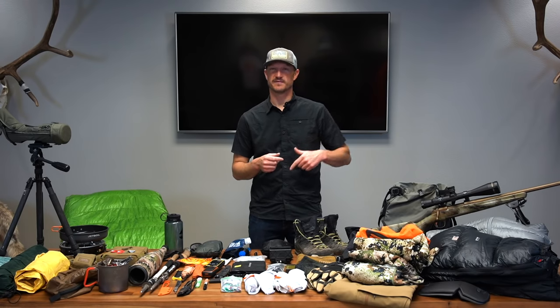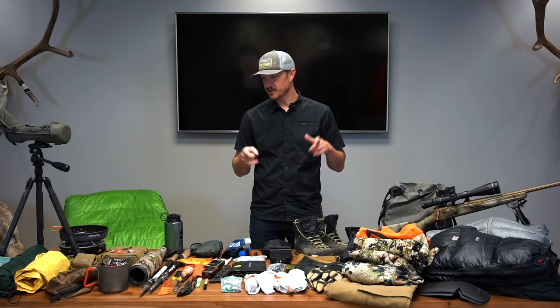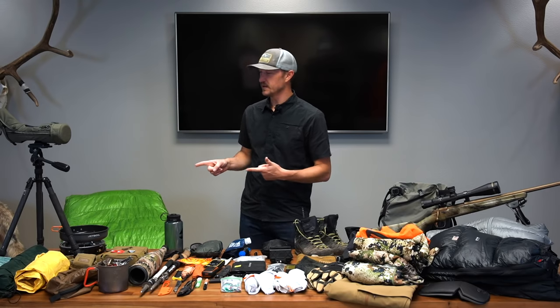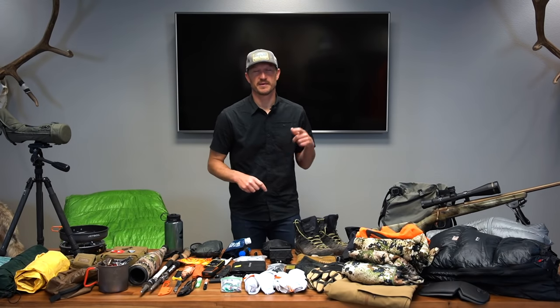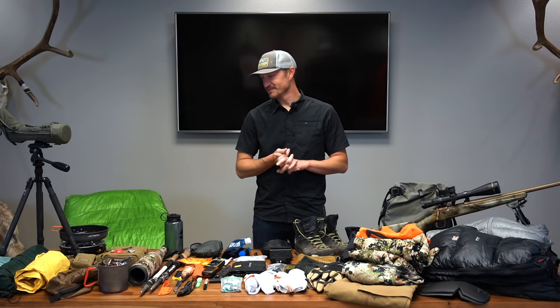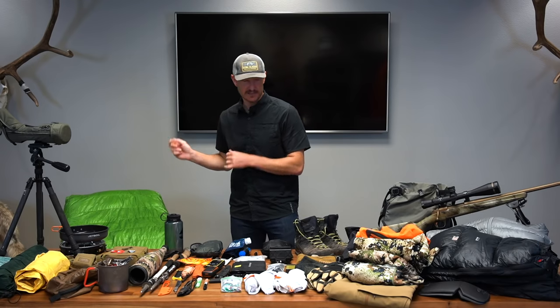It looks like there might be a cold front moving into Colorado. A lot of this stuff is going to be very similar — minus the rifle — and I'll change that out for my brand new Matthews bow, which I can't wait to show you at a later date. I'm going to get started and work from right to left on this table. We are going to backpack hunt — there's a bunch of wilderness in this country. I hope my kid doesn't whine and complain too much because he's probably going to end up packing out quite a ways.